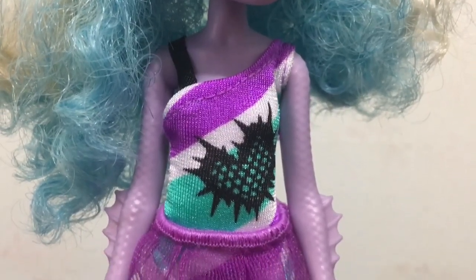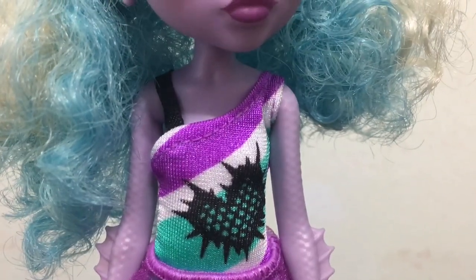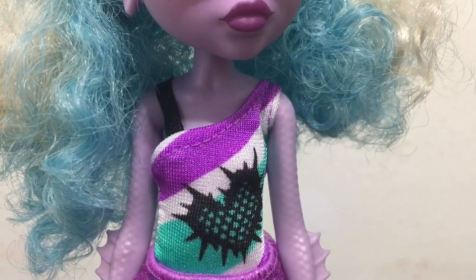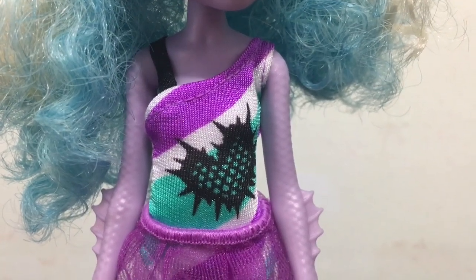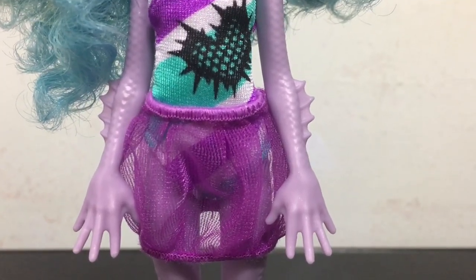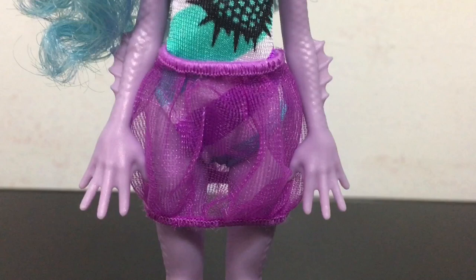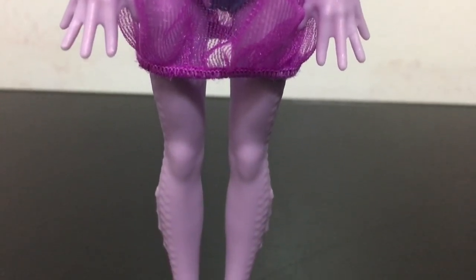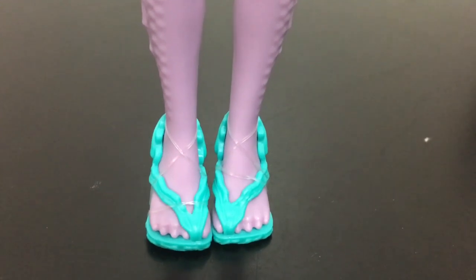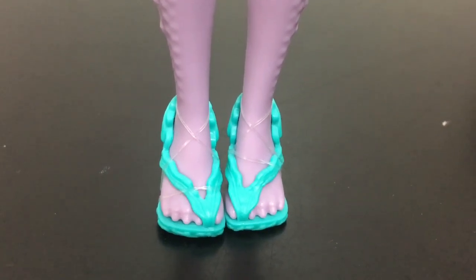Her outfit is a swimsuit with a cute cover-up skirt that's a bit see-through. It has two shoulders — one is just a little black thread ribbon and the other, more pronounced, has a scaly heart on it with spikes. The skirt is a separate thin mesh piece. Kelpie doesn't have any elbow, knee, or wrist joints, just shoulder and hip joints. The molded scales are more prominent on her than on Laguna. She's wearing simple sandals made of kelp and has clawed toes.